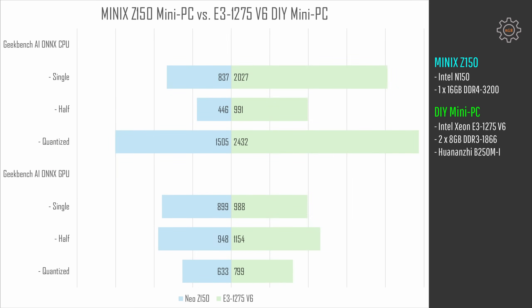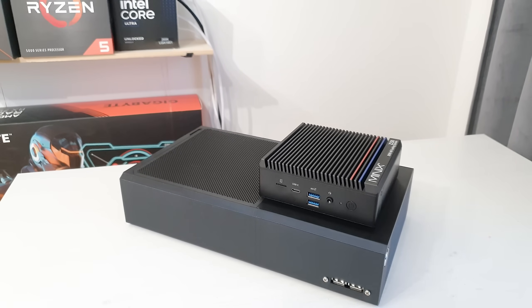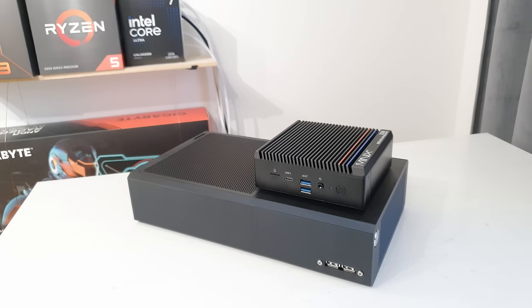In the era of AI I could not skip Geekbench AI benchmark. There are two sets of tests — one with the CPU, another with the GPU. On the CPU tests, the Xeon E3-1275 V6 is almost double the speed of Intel N150: single precision gives 837 against 2,027 points, half precision 446 against 991 points, and quantized score is 1,500 against 2,400. Running the same test using the GPU, the E3-1275 V6 is almost identical to the N150 but marginally faster: 899 against 988, 948 against 1,154, and 633 against 799 points. So unsurprisingly, the Xeon E3-1275 V6 with four proper cores and hyperthreading is slightly faster than the modern Z150 with just four cores and four threads.